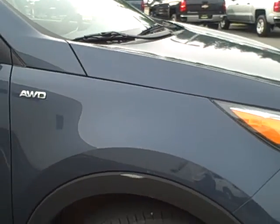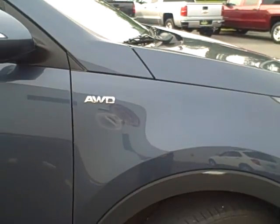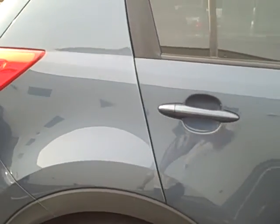Coming along the passenger side of the vehicle, there is just a little scuff on this plastic here that you can see, but the doors and the back panel are clear.